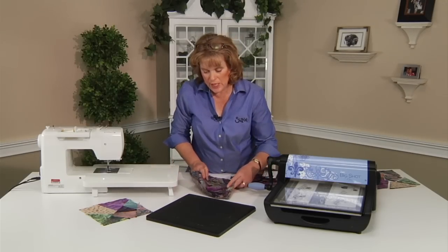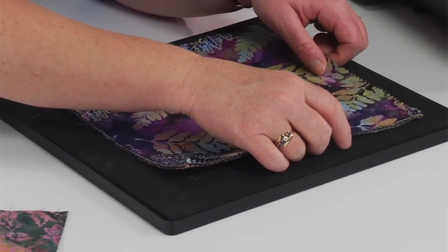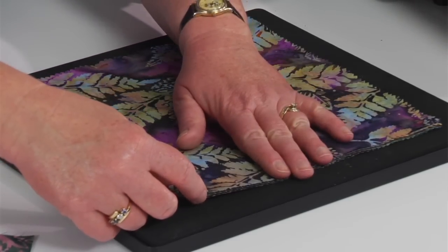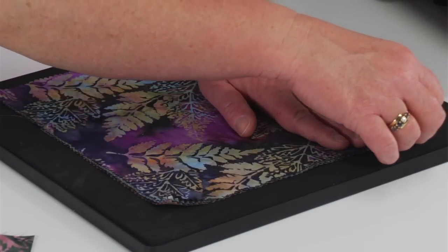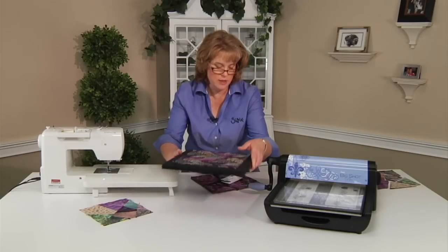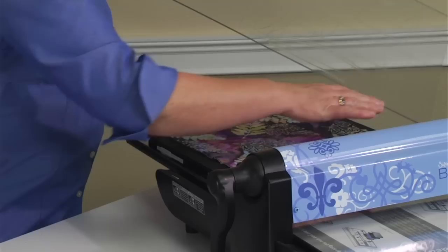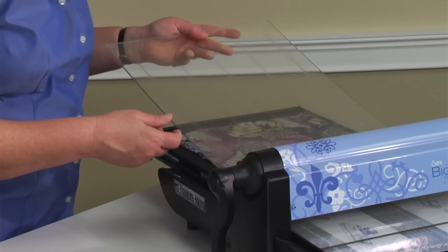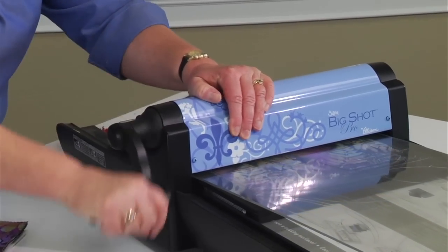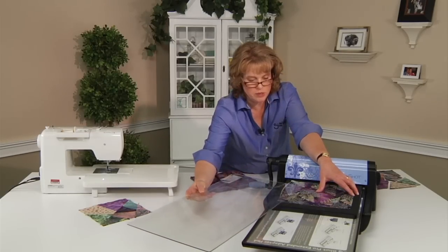We want to lay these eight on top of the die. You just want to make sure that your pieces cover the exterior of the shape, so just be careful of that on all sides — you're going to get close on two of the sides. Lay it in the tray, place your cutting pad on the top, and give it a couple of quick turns. Very important to slide that cutting pad off — you could experience some static cling.